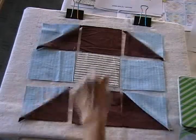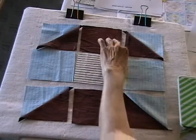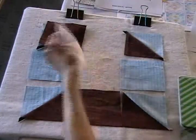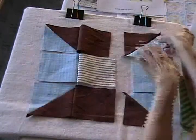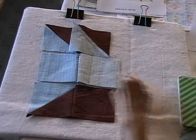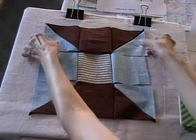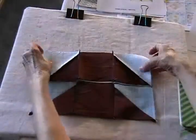Now I've got all squares and I'm ready to sew them together. I'll fold these over and sew these first two columns together. Now I'll add this column of patches and just fold those over and sew them together.